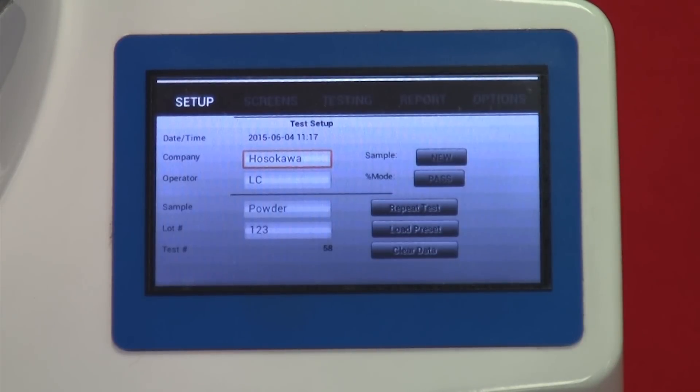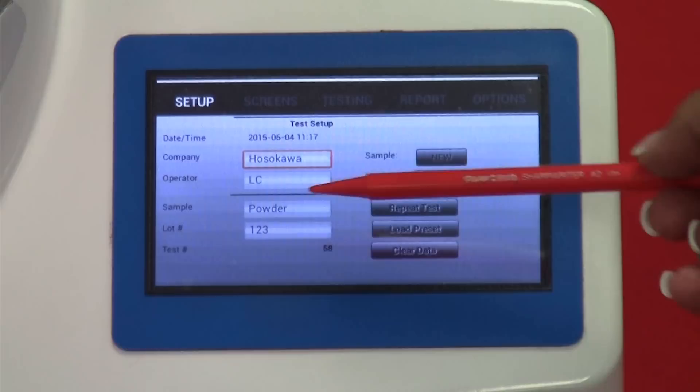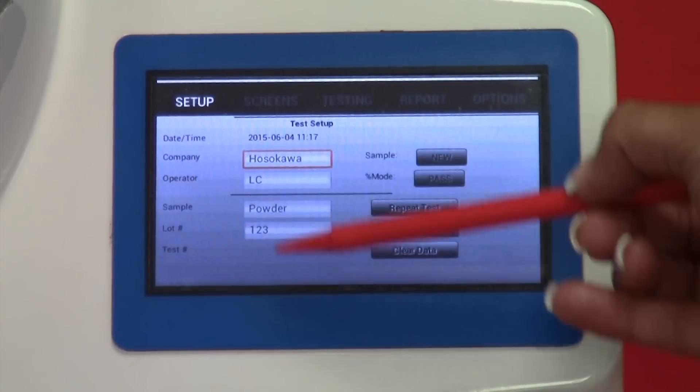After the info windows, the setup screen is displayed. It lists the company, operator, sample, lot number, test number, and date and time. These cells are shaded gray, meaning the information cannot be changed until the operator presses one of three buttons: Repeat Test, to repeat the previous test and modify information; Load Preset, to load a previously saved test; or Clear Data, to wipe the cells and enter new information.